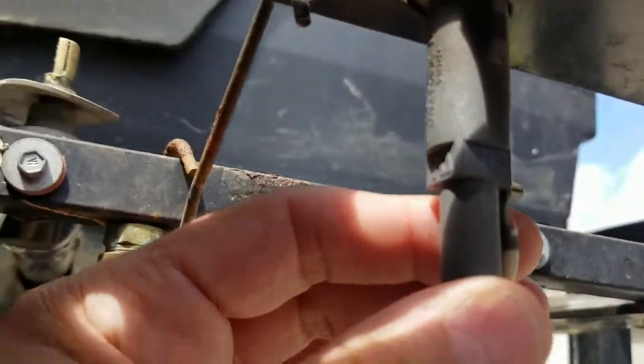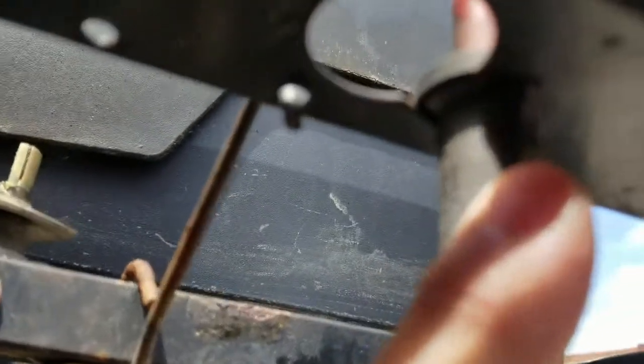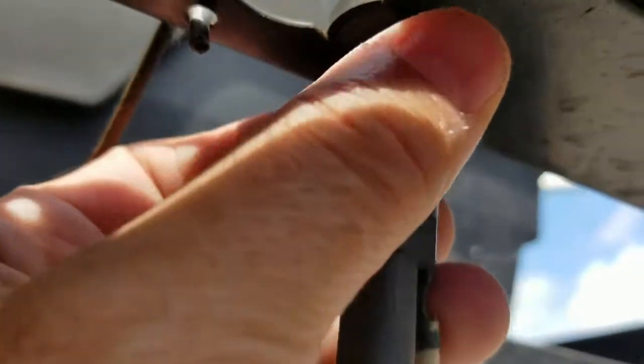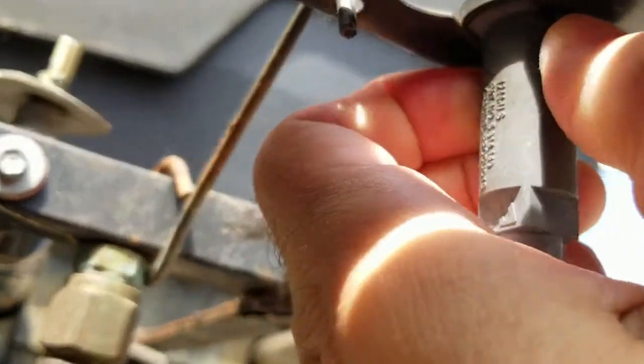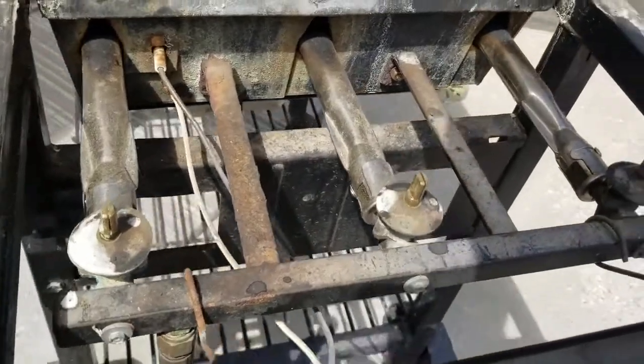To remove the igniter there are these two clips here — not sure if you can see them. There's one right here and one on the other side. Basically just squeeze them and as you squeeze, kind of lift up — and that's pretty much it.